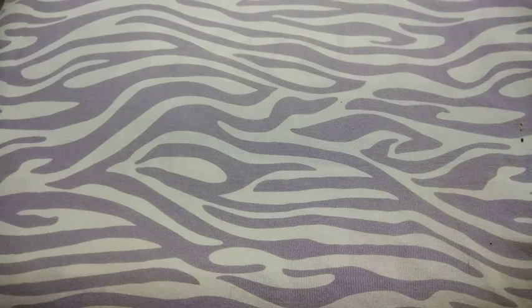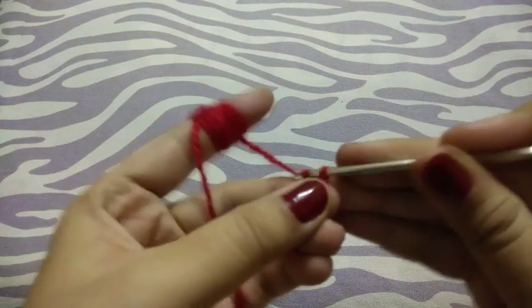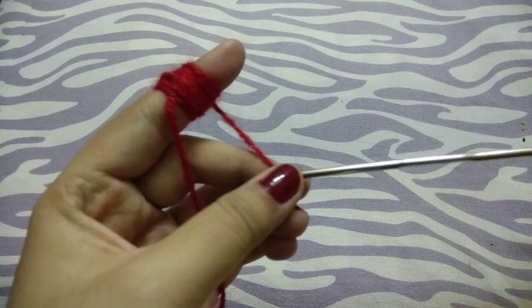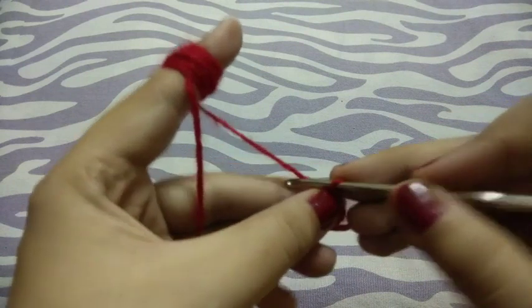Hello guys, welcome to my channel. Today we will learn how to make a granny square. First of all, I will make the chain of five and slip stitch to the first chain. Now chain three.